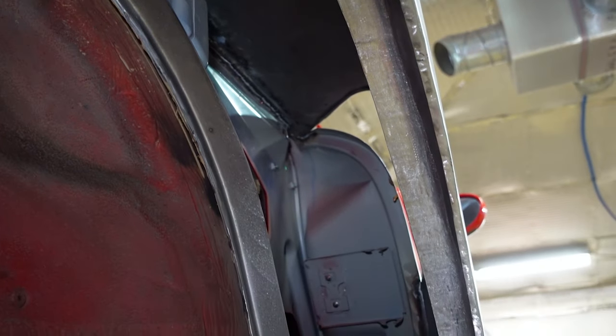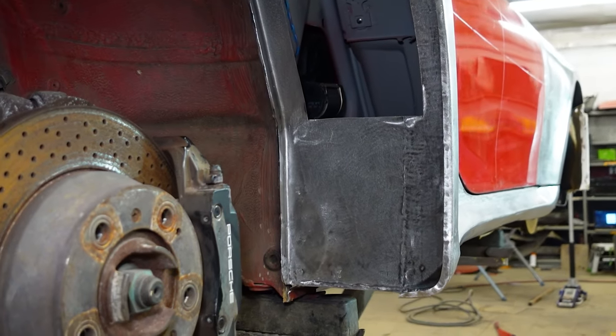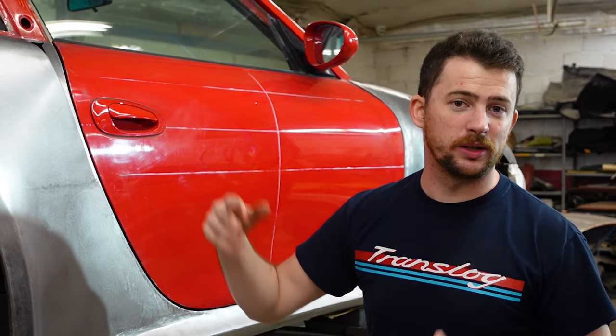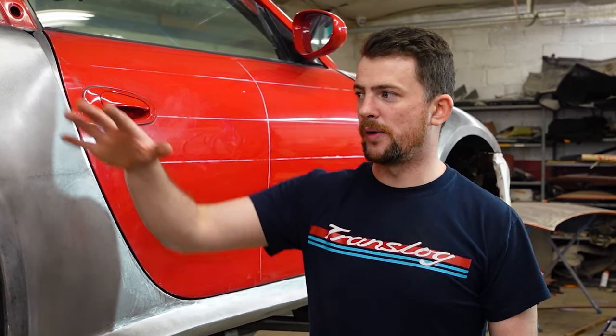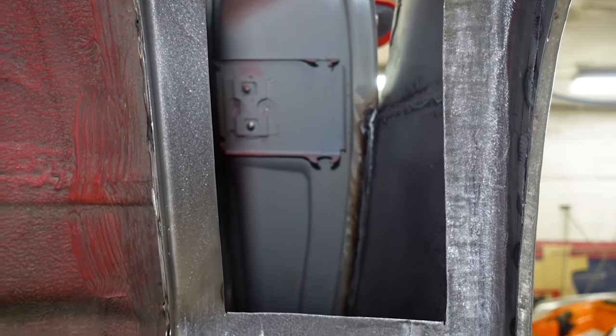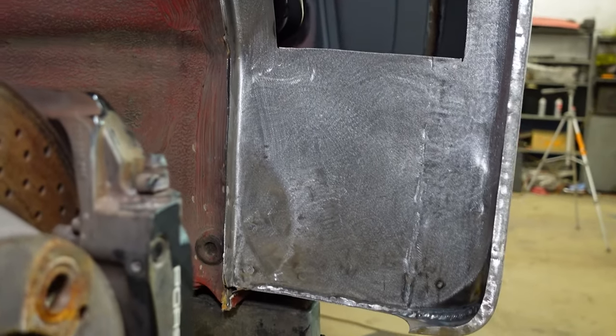Now that I cut a window in the tub — because actually 996 turbos in general, like the regular OEM ones, they actually have a door you drop down to access the ductwork for those intakes. In similar fashion but a little larger, we have our own now. There's a window cut and then we'll have a piece of sheet metal that screws or bolts over top of that when we're ready. It's also nice because I have a window to reach through for hammer and dolly work or anything else I need to finish up this panel to get it ready for paint.